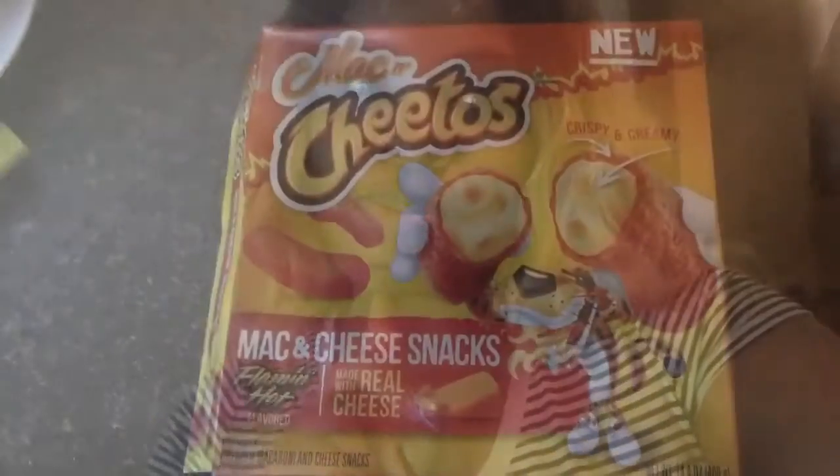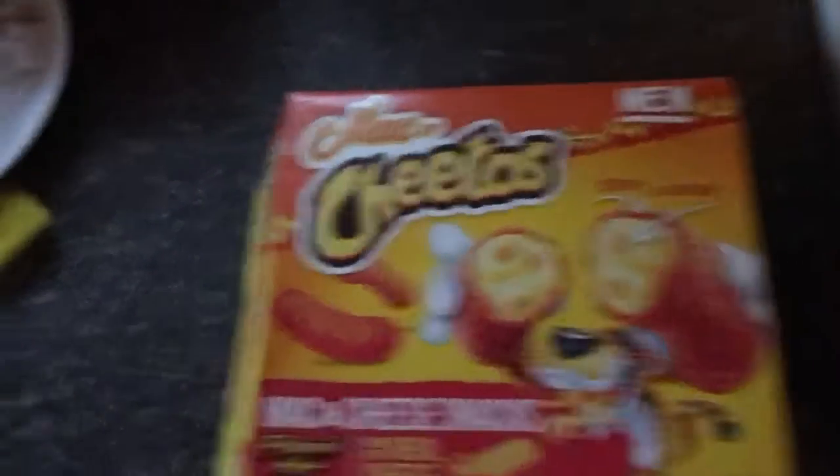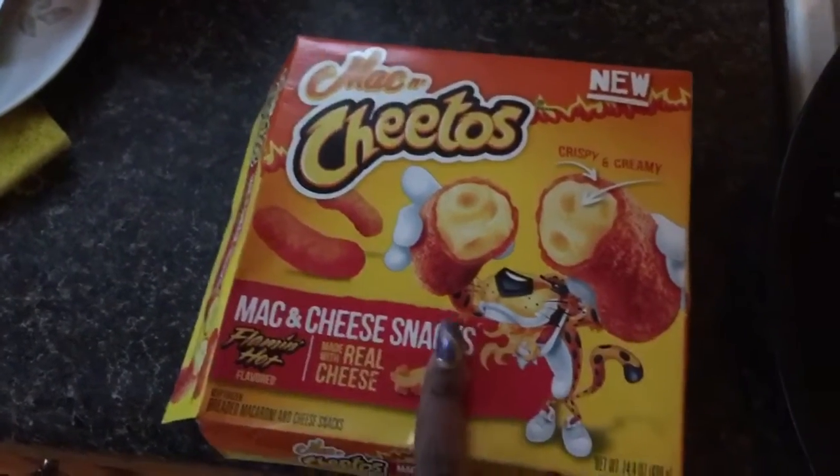Because I'm a big wimp when it comes to hot stuff. Here's how the box looks. It says Flamin' Hot Mac and Cheese Snacks — made with real cheese.